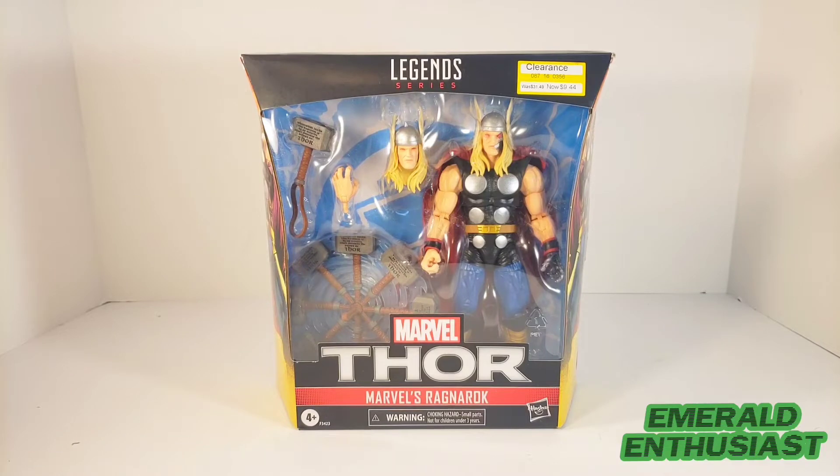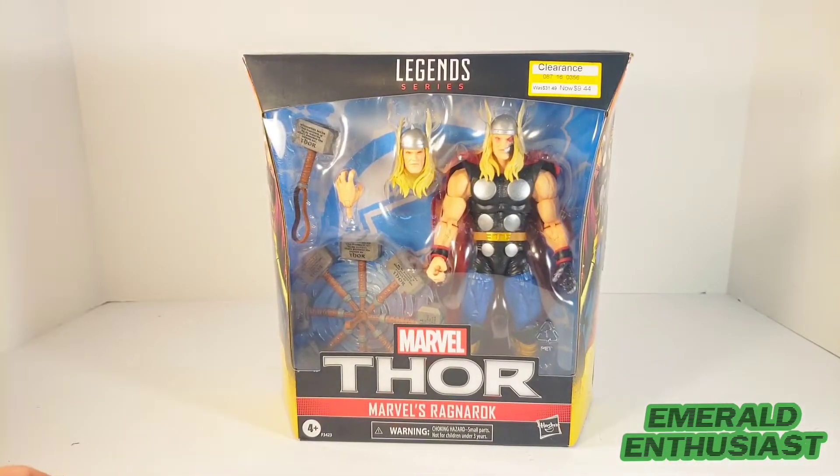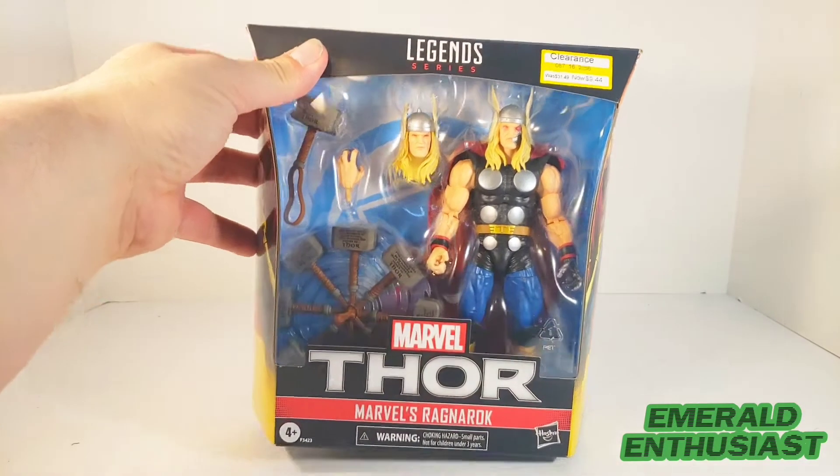What's up comic book fans, it's the Emerald Enthusiast here with an unboxing of the Marvel Legends Ragnarok. I recently found this figure on deep clearance, so let's take a look at the package.